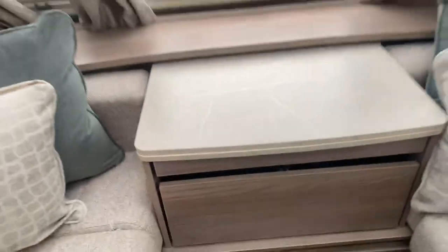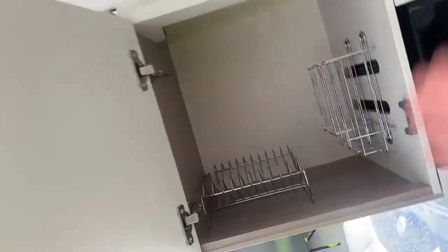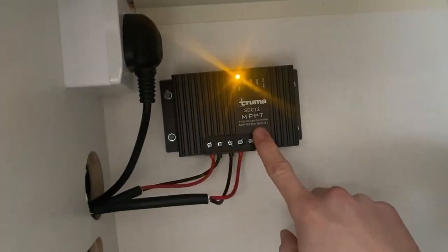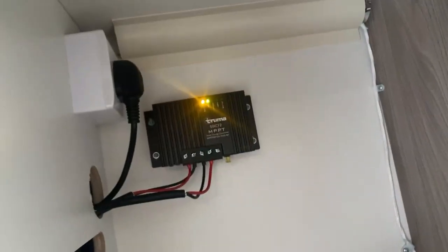Moving across to the kitchen area, you do have the microwave in the middle of two storage spaces. Inside one of them you do have a holder for any plates and bits and pieces, so even during transport you can slide them in and they're nice, safe and sound. In the other one it's an open space, but inside you do have the solar panel controller — as you can see it's flashing green, which indicates the battery is plugged in and the solar panel is working.